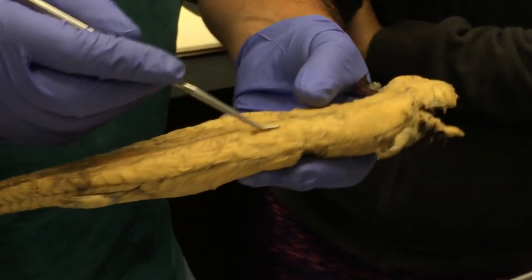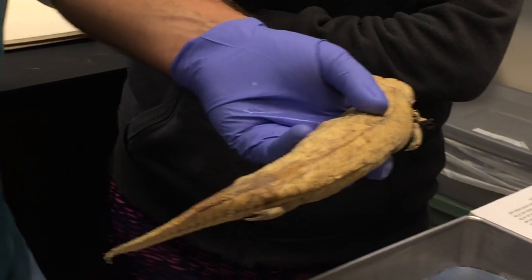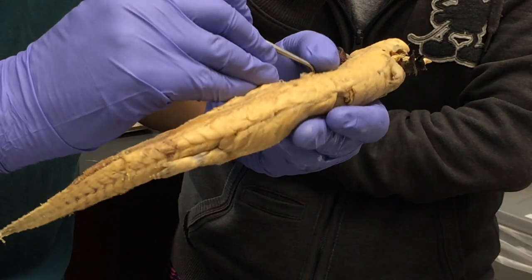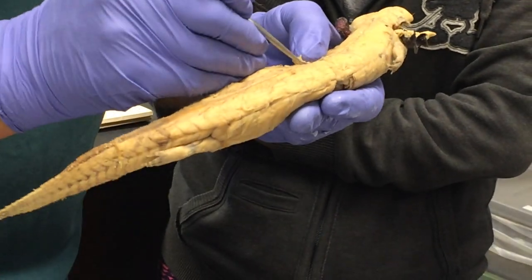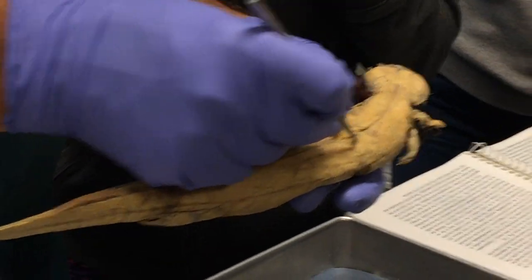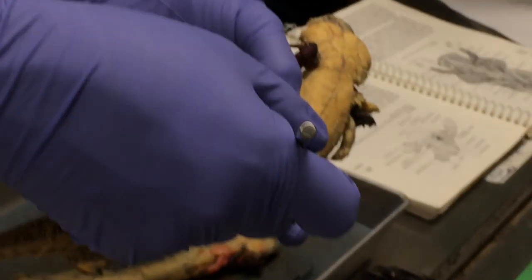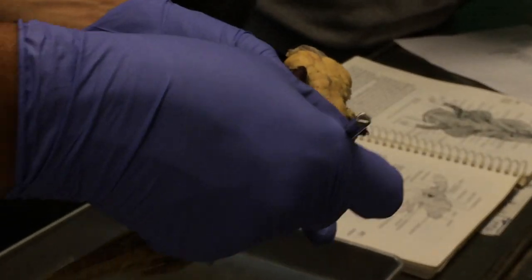The main mass of epaxial muscle that you'll see here is all called the dorsalis trunci. So that's the main mass of muscle. And the only other epaxial muscles, at least that we're doing, are deep little muscles that run from one vertebra to the next called the interspinalis. And if you pull the dorsalis trunci away from the midline and look deep, you can see a little muscle that stretches from one vertebra to the next.